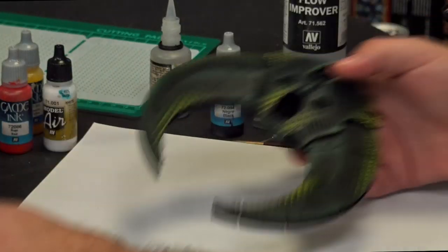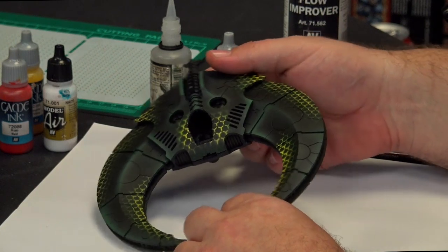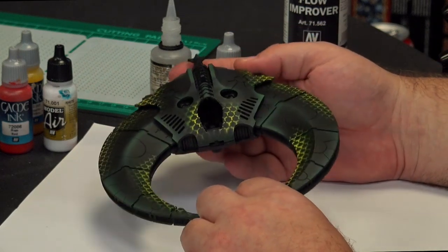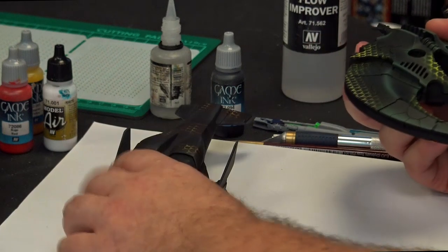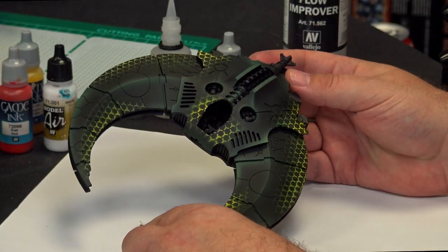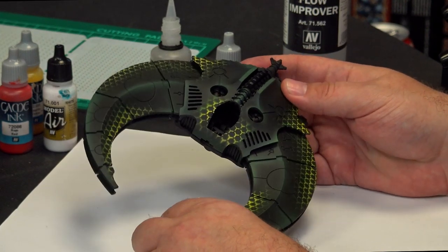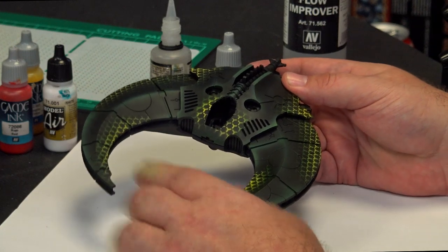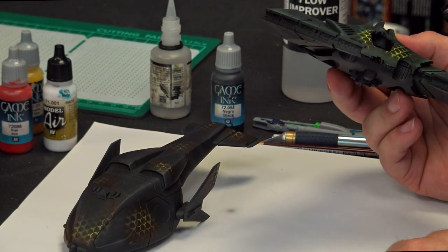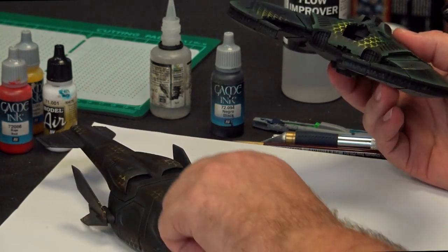You also have a Necron variant which looks really good. This is just to show a different color scheme, a different way of doing it. Here the field is very uniform, but you can use any colors you want. On the other one we have a less uniform sort of energy field going on. This time around you've done a tiny little bit of edge highlighting with your brush on the Necron piece — that was done after all the stenciling. We're going to do a bit of that on the Infinity piece today, doing the highlighting afterwards.